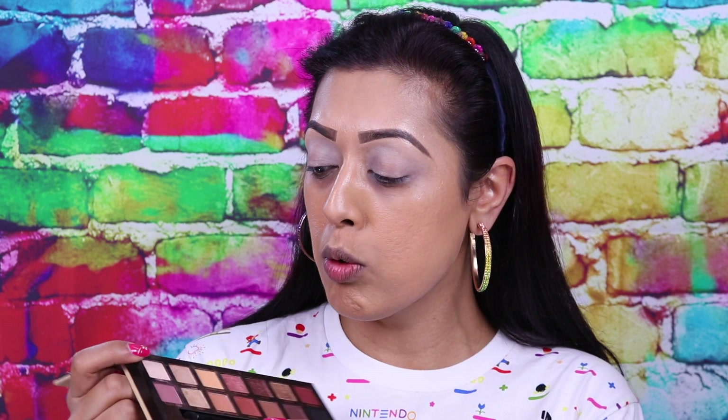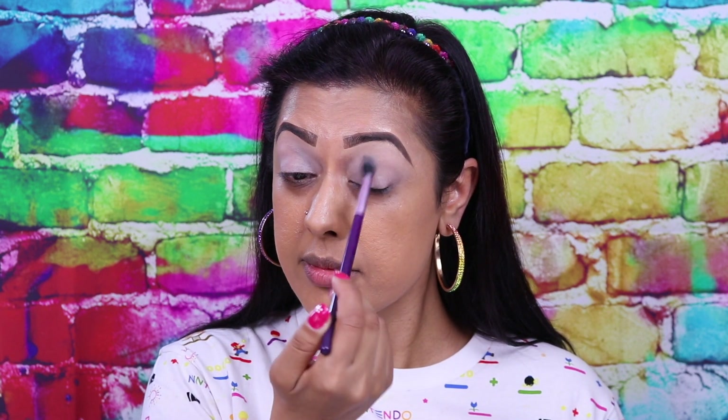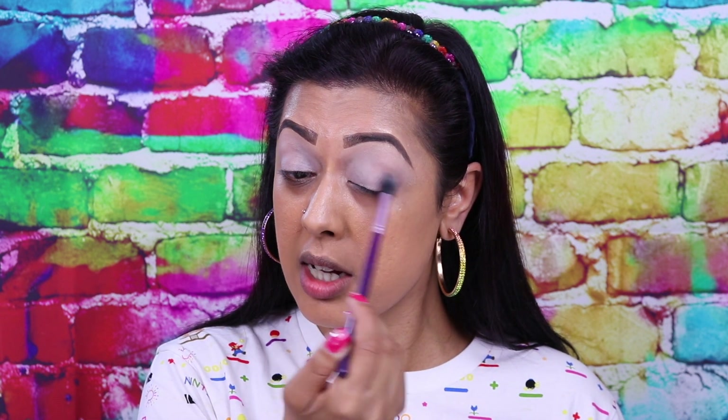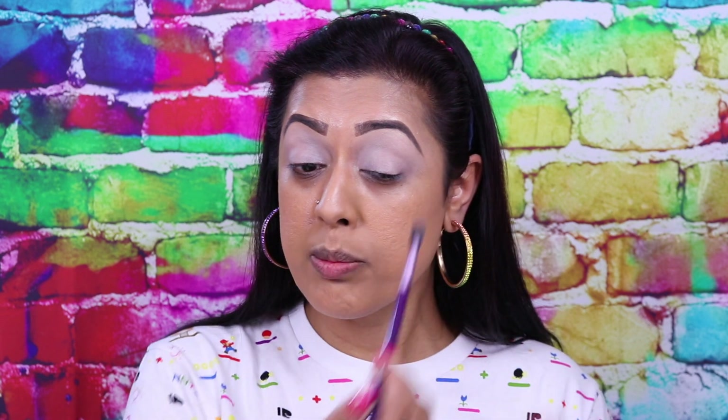I'm going to use the shade called Tempera, which is like an ivory matte shade, and I'm going to use the Sigma E40 Tapered Blending Brush — this one's really old so it's gone a bit scraggly — just to dust it all over the eyes. Here you can see I've basically neutralized my entire eye, getting rid of my natural skin color underneath, meaning that other colors will show up a lot more vibrant. Now it is soft and smooth and not sticky anymore.